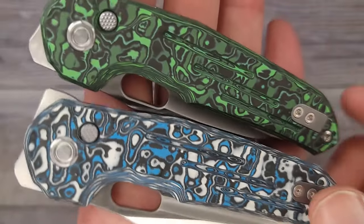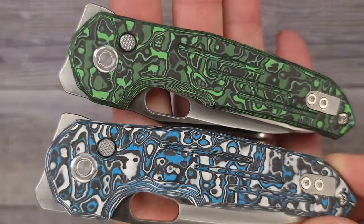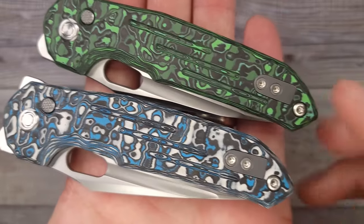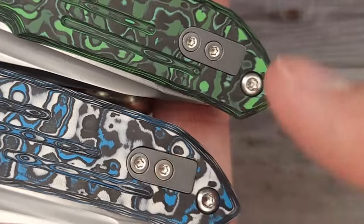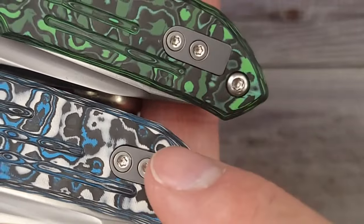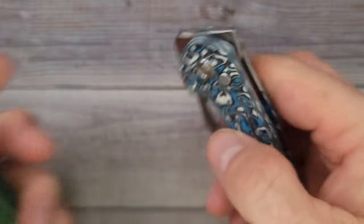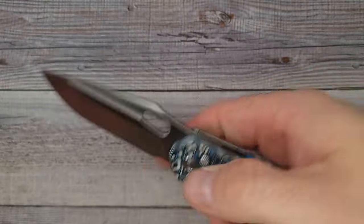I think I'm digging the green — I like the green. Tell me what's your favorite color; you never know when I might give one away. It has a reversible pocket clip, which is nice, and I like the filler tab. That is very cool. I have another one of these, I carry it, I like it. Let's see the action.